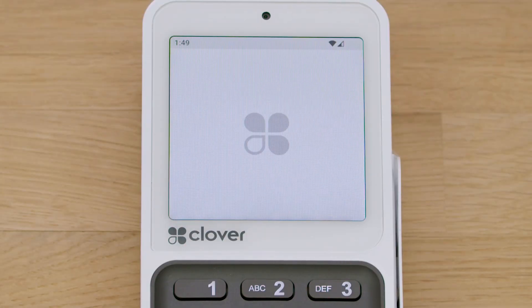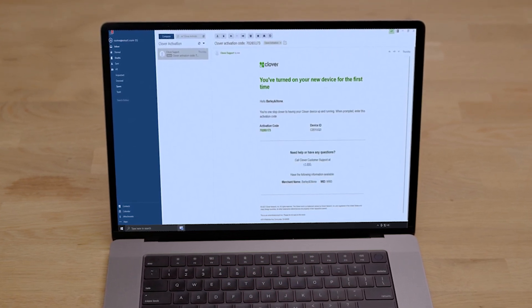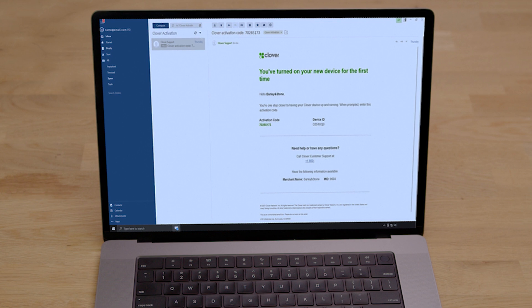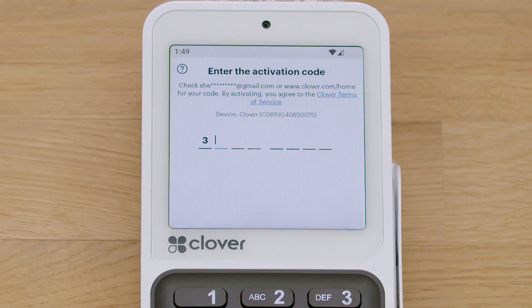Now that you're connected, your device may download software updates and restart. Clover Support will also send an email with an activation code for your device. The code will be sent to the email address used to set up your merchant account. The activation code can also be found on the web dashboard or received by text message if you opted in. On the activation screen, enter the 8-digit activation code.